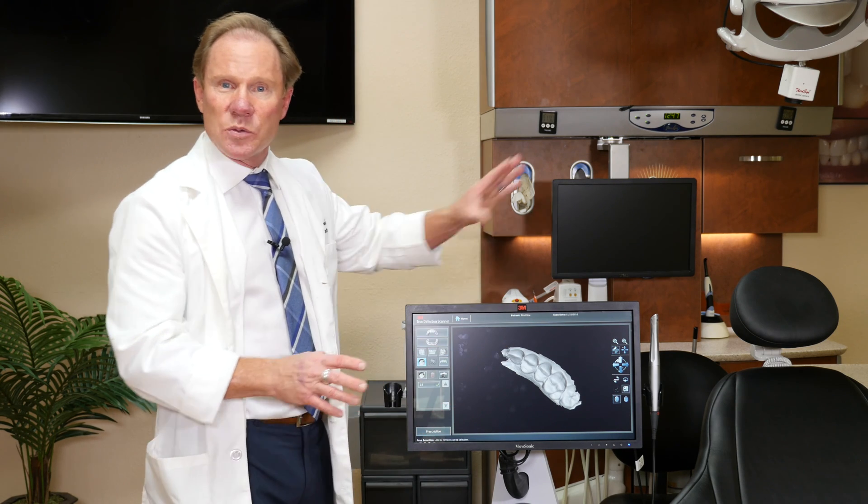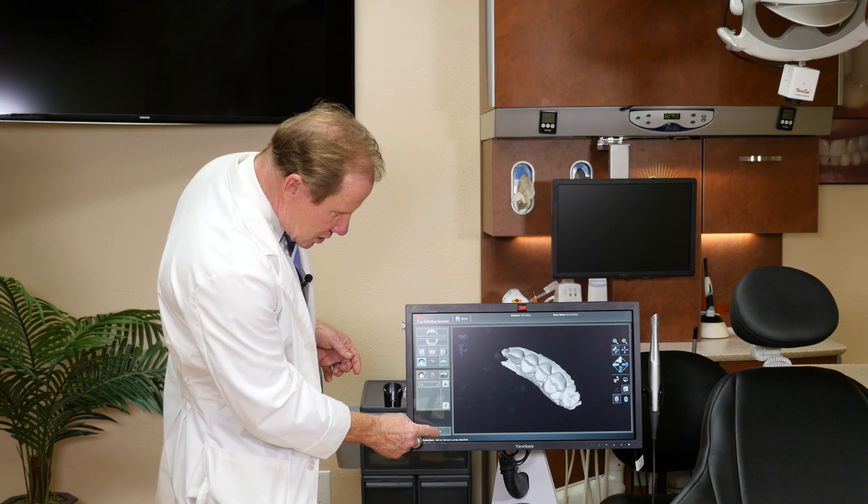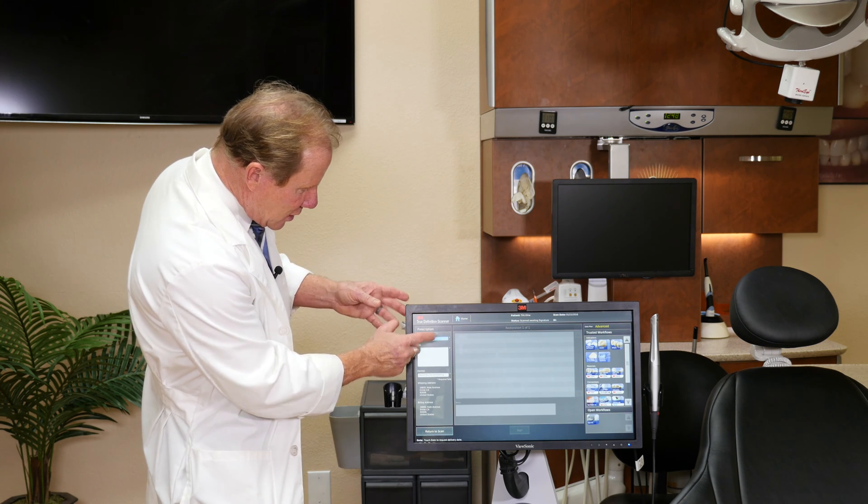After we've done all our scans — we took our prep scan, our opposing, our bite — we just push Prescription. Then we get a window that comes up that almost looks like a prescription that you fill out by hand. We start with the date. Again, this is touch screen.